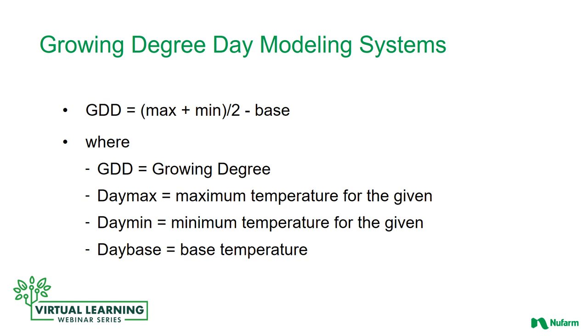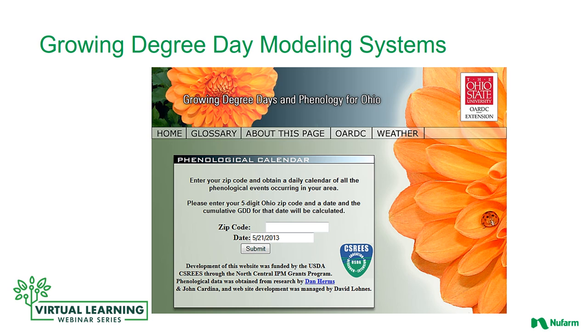Your growing degree day equals the max plus the min divided by 2, minus the base. GDD is your growing degree day, day max is the maximum temperature for that given day, day min is the minimum temperature for the given day, and day base is your base temperature depending on the crop that you're growing. An easier way to get this information is to simply go online. There are various sites that will allow you to obtain a daily calendar of all the growing degree days in your particular area — all you have to do is plug in a zip code.